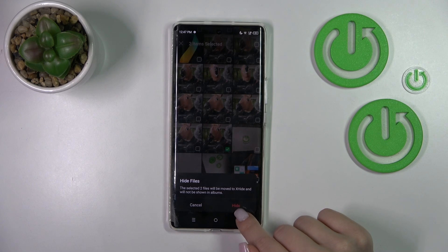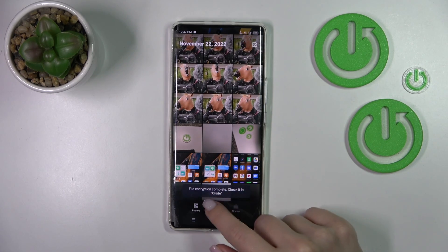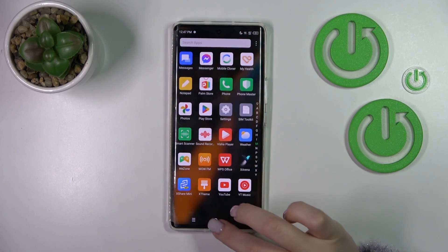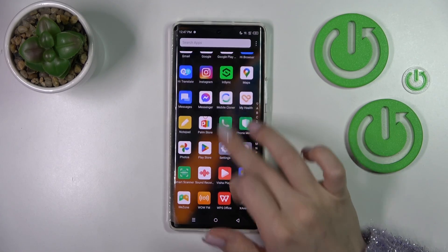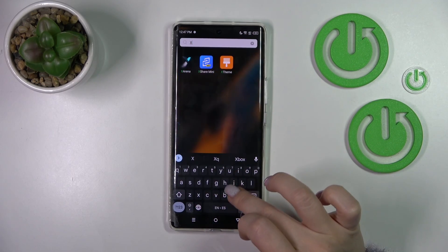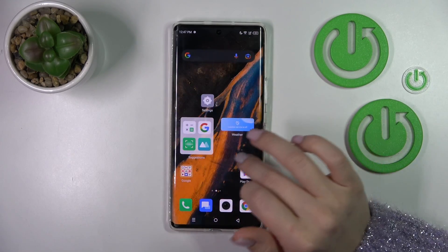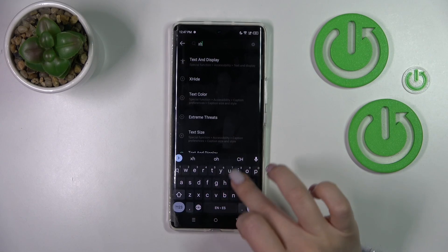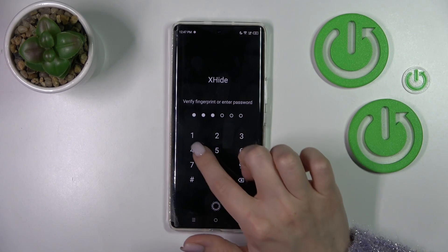Now just click here to hide them again and we can check it in X Height. So let's just find it. X Height, where is it? Enter the settings, X Height, and just enter your pin code.